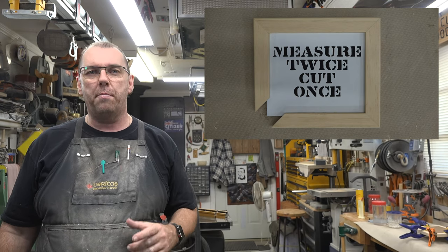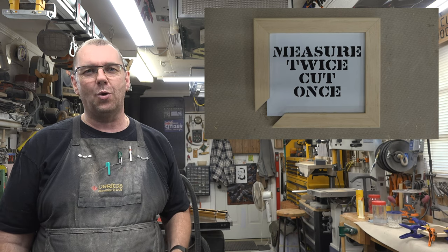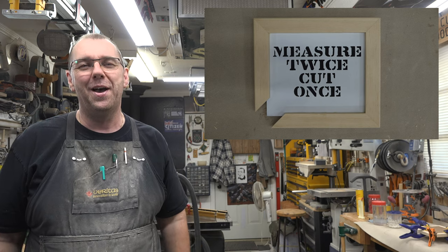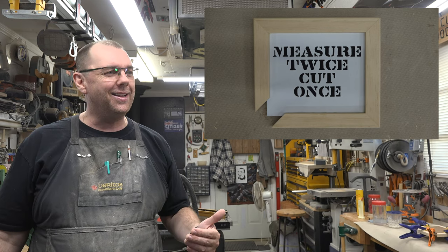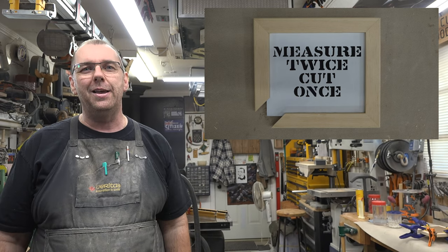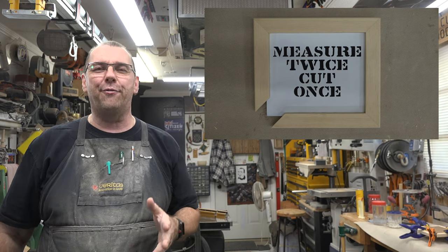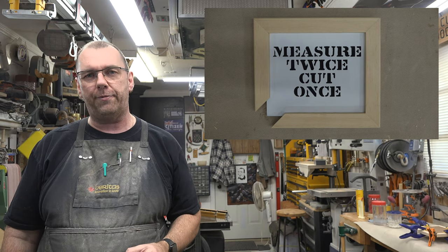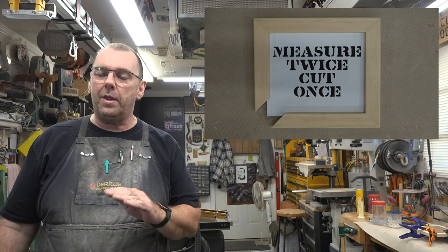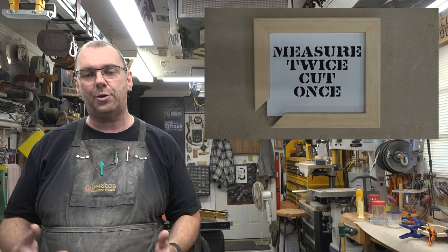What a fun project. How many times have you heard — every time you cut something short — someone says 'measure twice, cut once'? I've been doing this a long time and to this day I still cut things too short. Like my dad used to say, 'I cut it twice and it's still too short.' This is a fun little project and a great skill builder for the scroll saw, cutting out those stenciled letters.